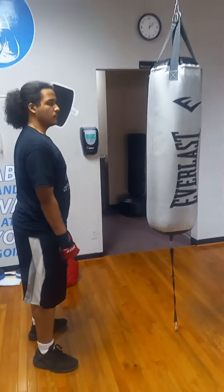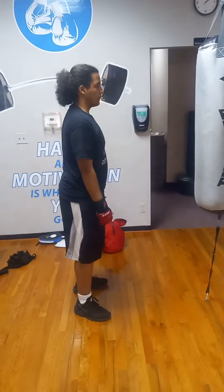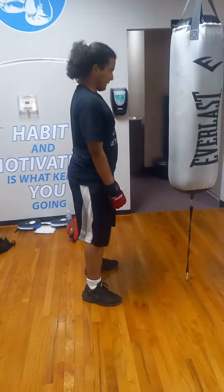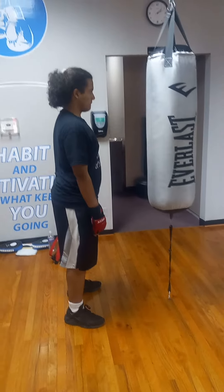All right, this is Iramis with the three formation wave block. Are you ready, Iramis? All right, make sure your chin is tucked, and he's doing this from an ultra instinct stance. All right, let's go.